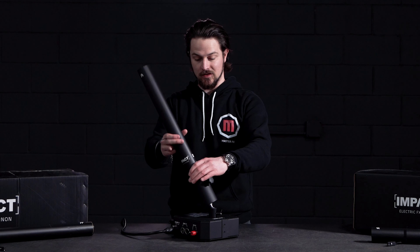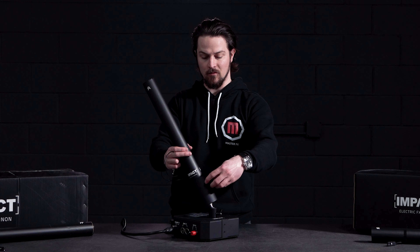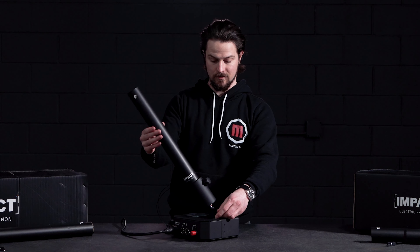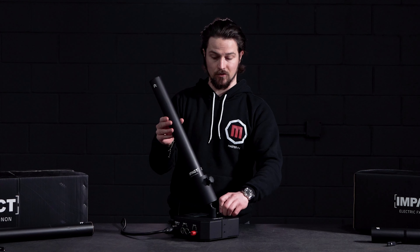Super simple. We'll just insert the tube in here and tighten this up. You want to make sure it's snug — not too tight, just so it doesn't slide out. Then you can position this any which way you want. It does have 360 degrees of rotation.